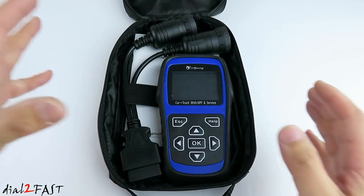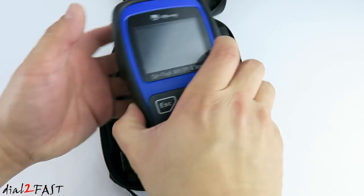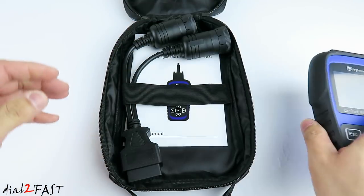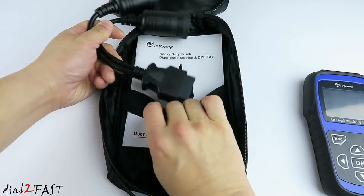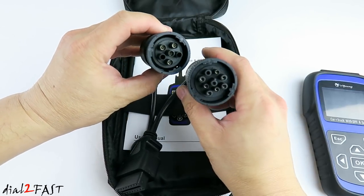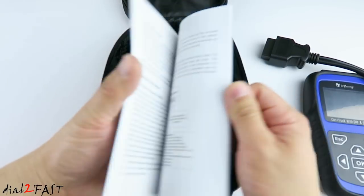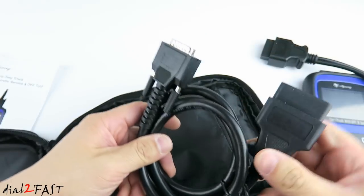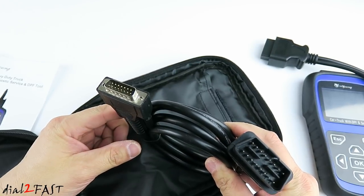As you can see, this tool comes in this nice carrying case, and here is the scan tool itself. Now I do need to emphasize that this tool is specifically geared towards heavy duty diesel trucks. Over here we have an OBD2, 6-pin and 9-pin truck diagnostic cable. Here is the user manual.